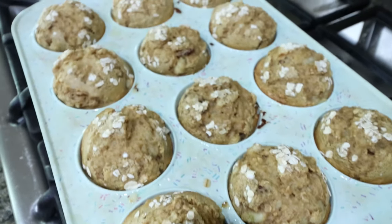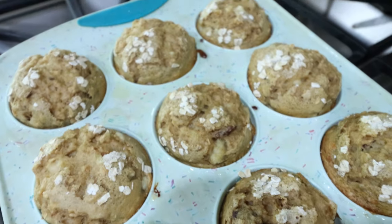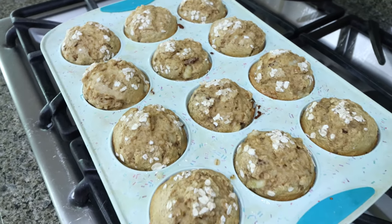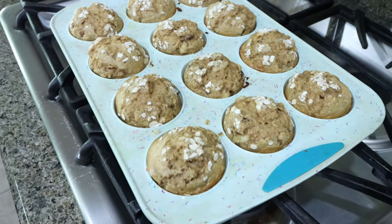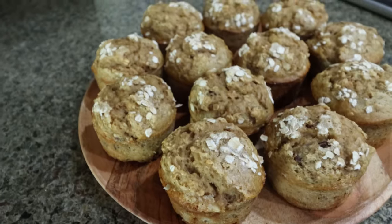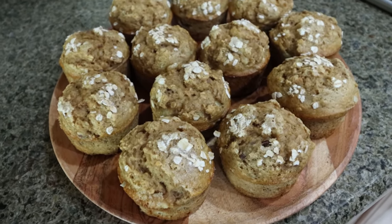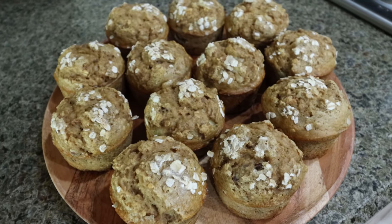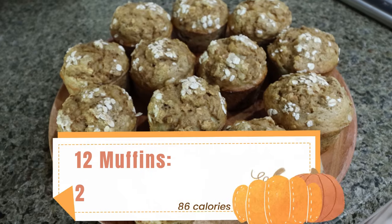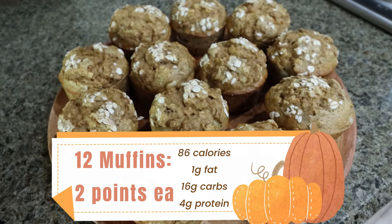The muffins are out of the oven. Oh my gosh, these look so good — they look like little bakery muffins and they smell amazing. I'm going to allow them to cool, pop them out of the muffin pan, and I'll be back to share points, calories, and macros. What I love about this is there's no refined sugar — just that tiny sprinkle on top, one teaspoon among 12 muffins — and all the sweetness is coming from bananas and maple syrup. Really a great healthy muffin option. I'll be pairing this with some protein for a healthy breakfast.